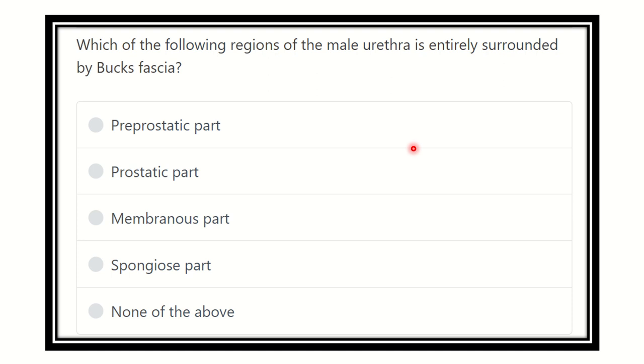Welcome to another question for the exam. Which region of the male urethra is entirely surrounded by Buck's fascia? Buck's fascia is a connective tissue fascia. The options are: pre-prostatic part, prostatic part, membranous part, spongy part, and none of the above. We need to find which part of the urethra is surrounded by Buck's fascia.